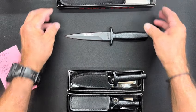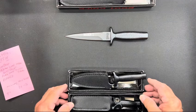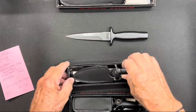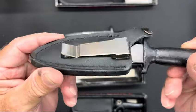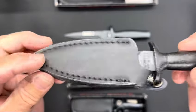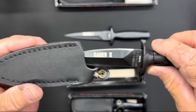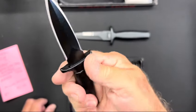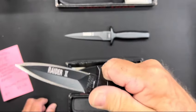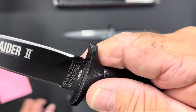There was a good point about laying them out to compare sizes. Okay, this is the Raider 2. I already unsnapped it — there's the clip. Nice quality leather sheath, and there you go. That is downright wicked, folks.